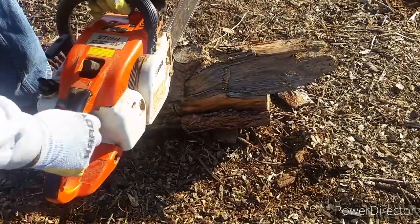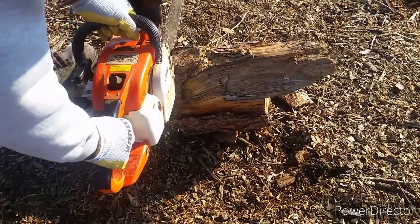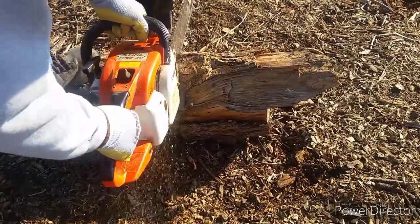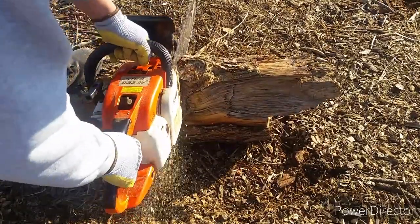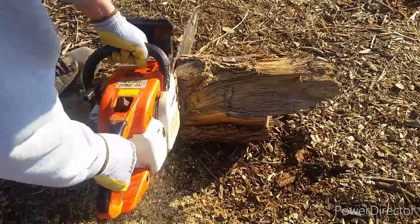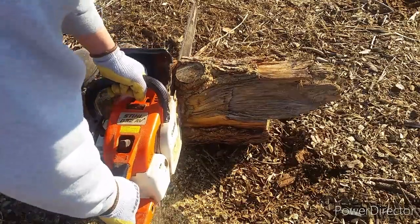I purchased a brand new 20-inch Oregon chainsaw chain. At first it was nice — you can cut through wood easily and with no issue. But I've been using it a lot, and sometimes I accidentally hit the ground with the chain, so it dulled out.